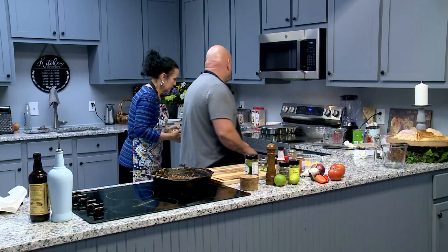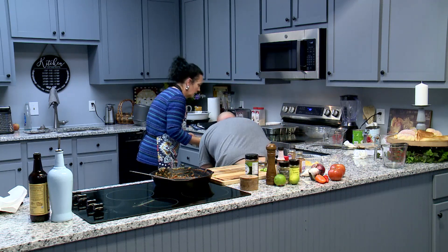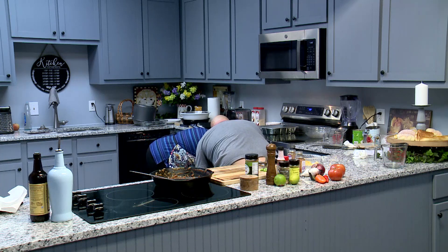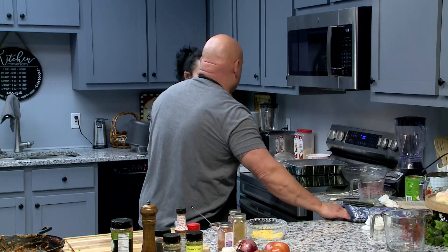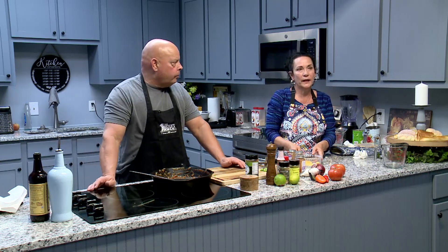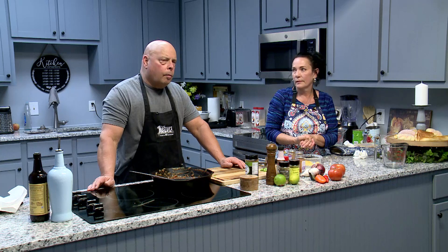Put it in a 350-degree oven for about 15 to 20 minutes — that's the casserole. And it was 30 minutes on the apple crisp. We've got a couple different timers going right here so we don't burn either one of them up.